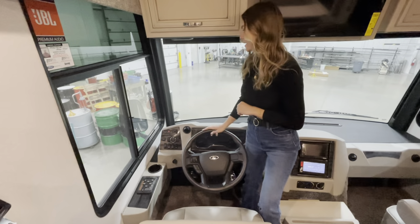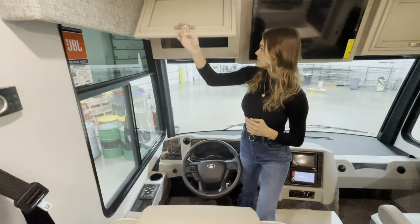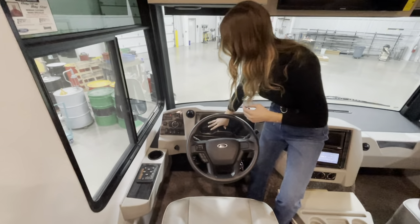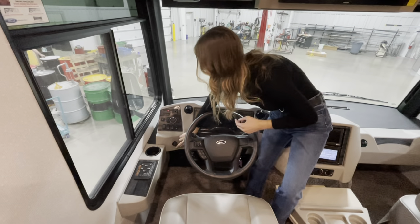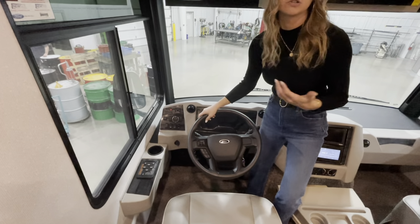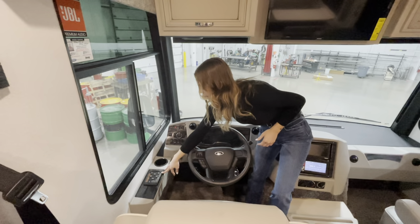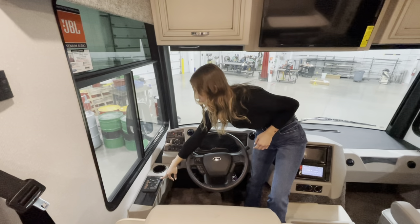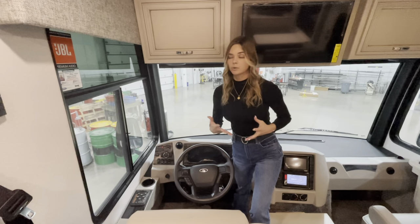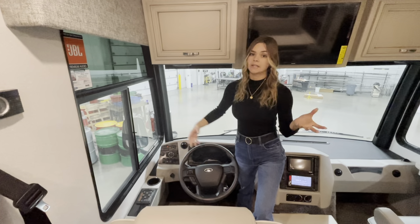Moving to the driver's side, you'll have a cabinet up front with ample space underneath and your dash. You're also going to have two USB ports to your left along with a cup holder — super convenient for the driver to plug in a phone. Along with that, you're going to see our smart leveling hydraulic system, which is compatible with your smartphone, whether Apple or Android, so you can control it from outside on your phone.